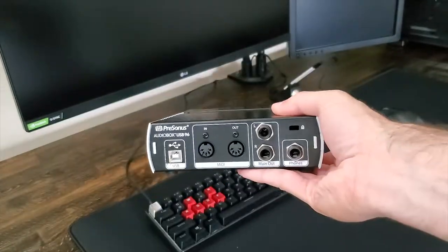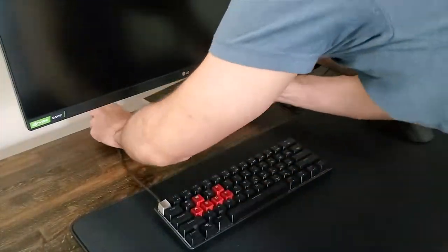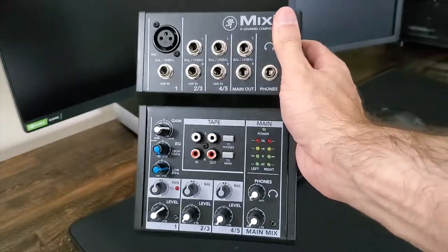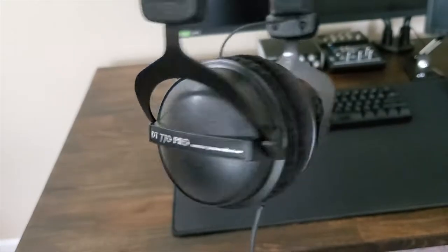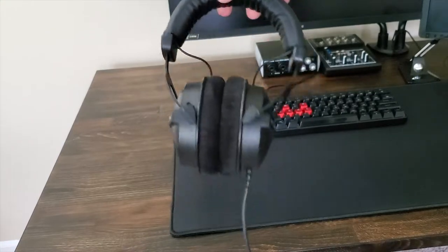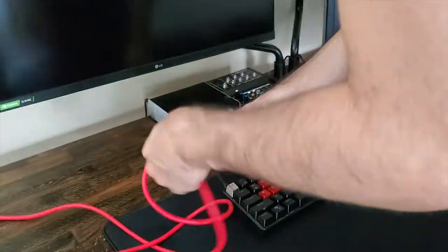For the audio system I'm using the same audio interface from Presonus, the Audiobox 96 USB, with some new add-ons like this very minimal mixer from Maki with two-band EQ. I decided to change my headphones to this brand new Beyerdynamic DT770 Pro — great sound signature, perfect for gaming and for listening to music. Highly recommended.